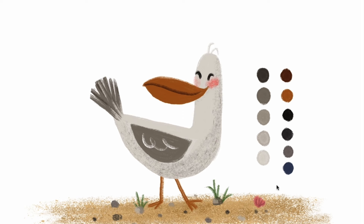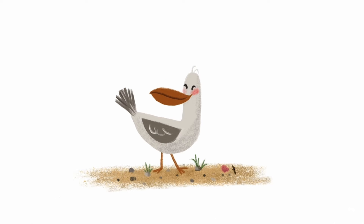Thank you guys so much for coloring with me today and sketching. I hope you guys had fun. I sure did and I will see you next time.